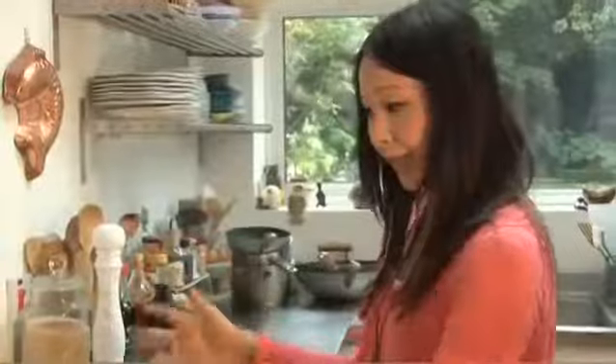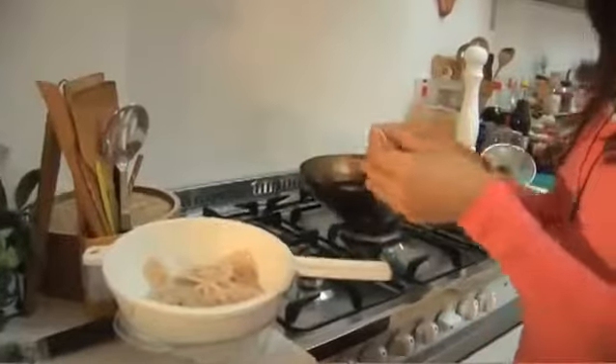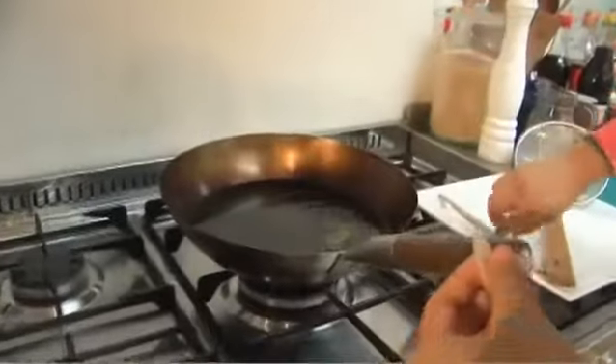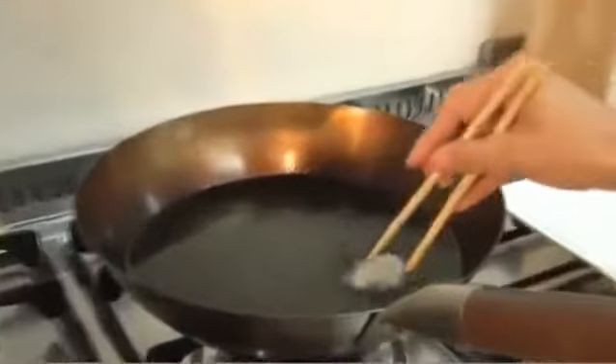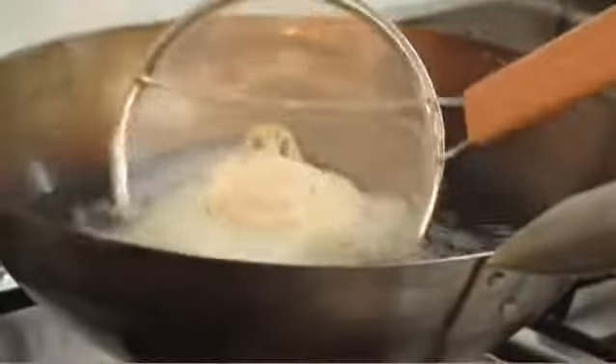I've got a wok here of groundnut oil and it's been heating up for a few minutes. To know if the oil is hot enough, you can always test a piece — if you put it into the wok like that, it should just come up in less than 10 seconds. So that's perfect, that's very, very hot. You can use a spider to help you place all the lotus root crisps in like that into the oil.